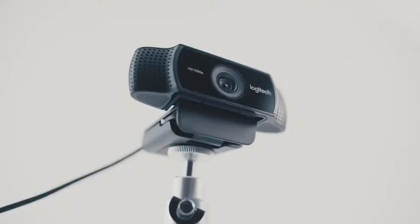Especially if you're on Xbox, get a Logitech camera, plug it in, and you're good to go. Logitech webcams are the greatest webcams ever.